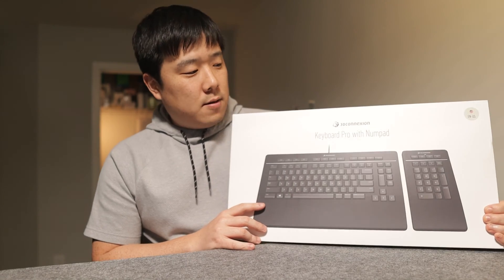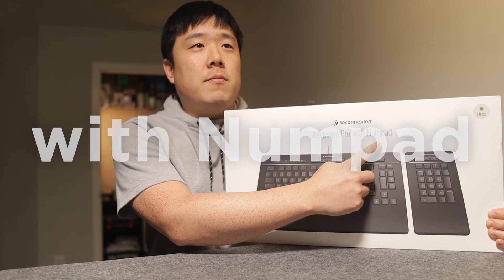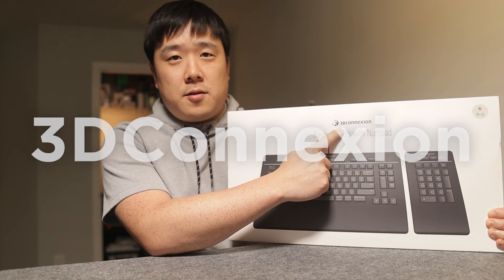Hey, it's Joseph here. Today we are looking at this product over here, the Keyboard Pro with Numpad. It is from 3D Connection.